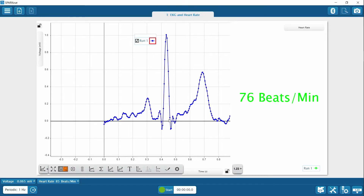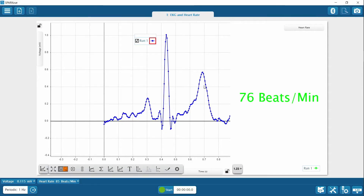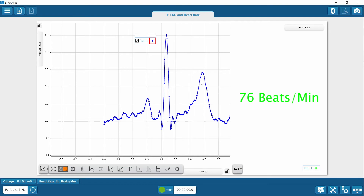Ventricular contraction continues through the S and T waves as blood is pumped away from the heart out to the body. The T wave represents relaxation and repolarization of the ventricles in preparation for the next cardiac cycle. Repolarization of the atria is hidden due to the large signal generated during ventricular contraction.